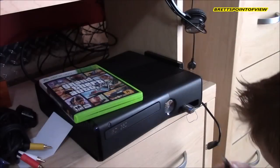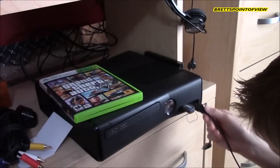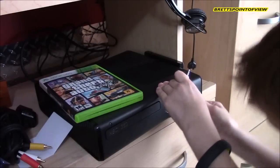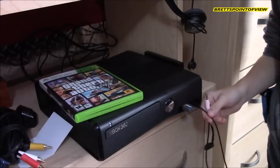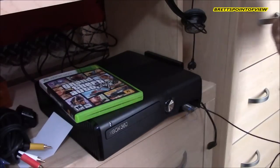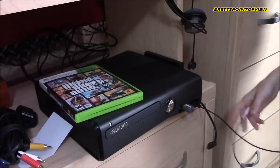Next, plug the USB cable into your Xbox. This is to power your EarForce X12s. Without this USB cord plugged in, your EarForce X12s will not work because there is no power going into it.